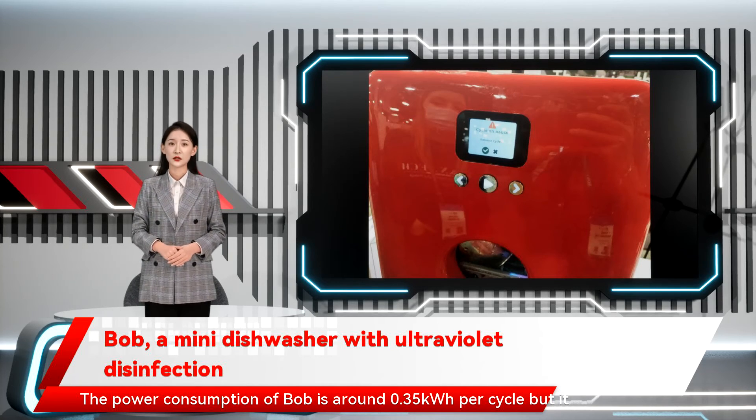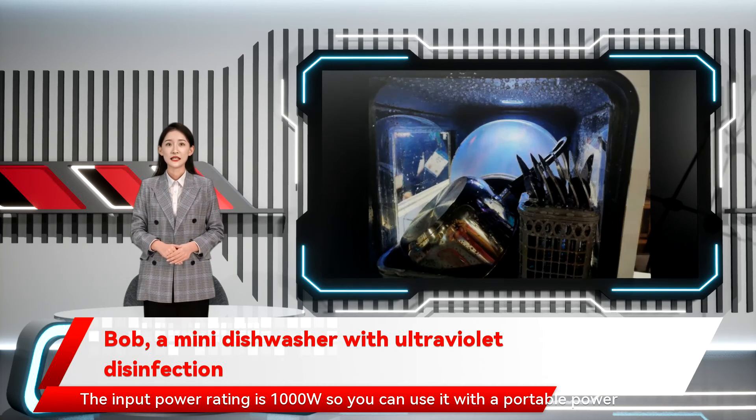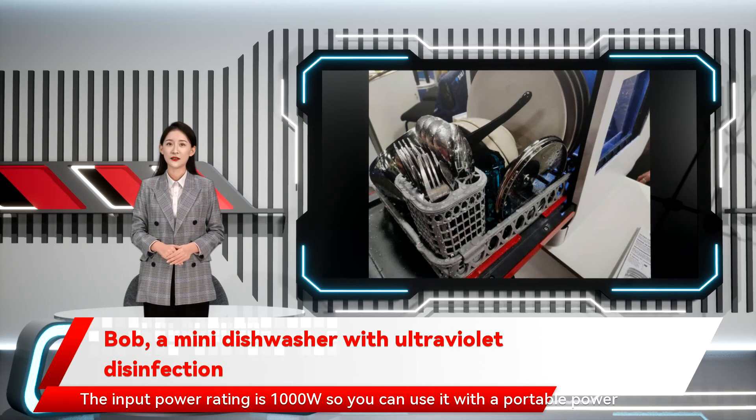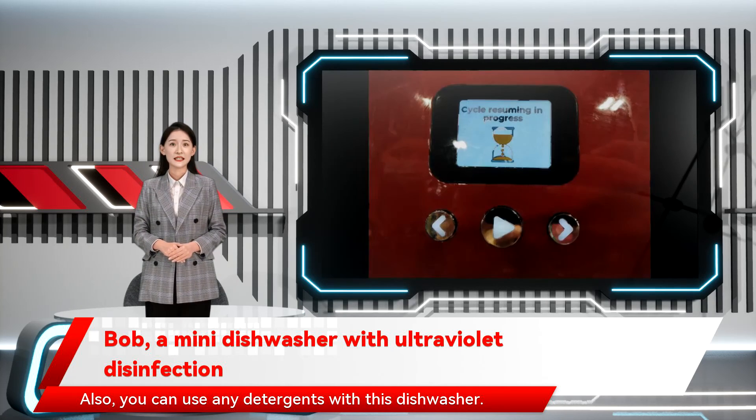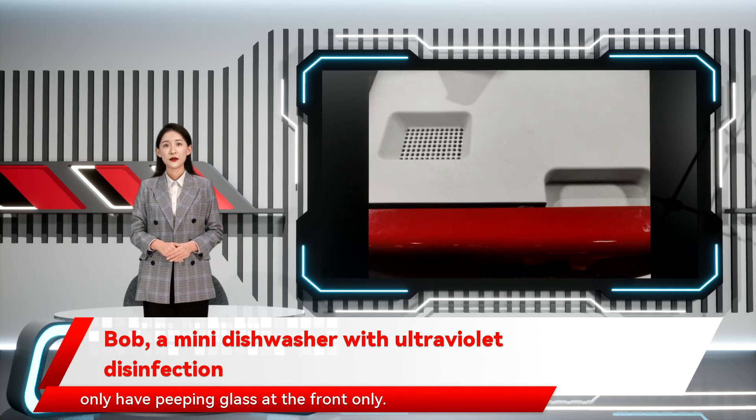The power consumption of Bob is around 0.35 kWh per cycle, but it depends on different factors. The input power rating is 1000W, so you can use it with a portable power station. Also, you can use any detergents with this dishwasher. The side opening is only for demo purposes — the actual product will only have peeping glass at the front.